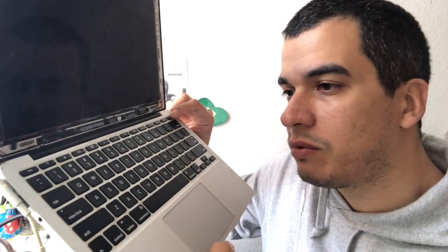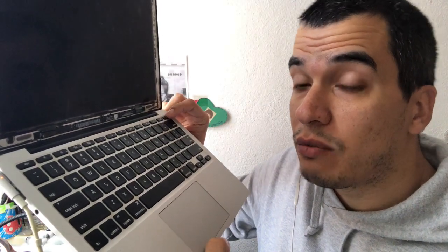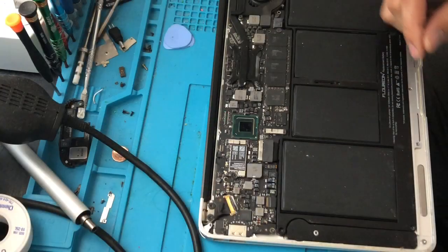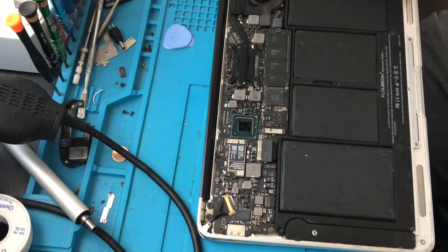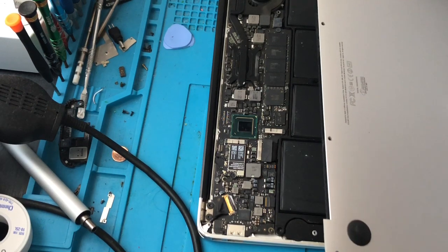It might be an issue with the thermal paste that is completely dry, so I need to replace it, or it might be the memory RAM. If it is the memory RAM, it would probably be necessary to do a reflow of the memory chips that are on the motherboard. So let's get started and open the MacBook. This is a MacBook Air 11, model A1370.